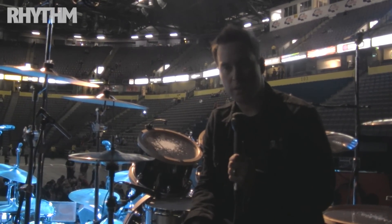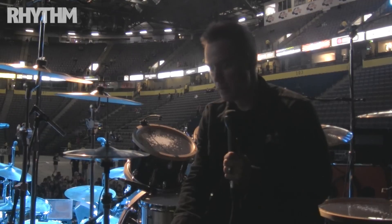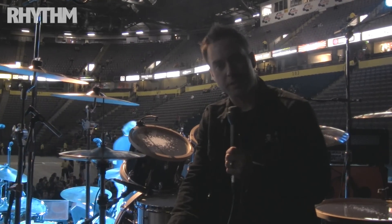Hey, how you doing? My name is Neil Hunt, drum tech for Matt Cameron for Pearl Jam and Soundgarden. I'm just going to walk you through the kit a little bit and show you some of the details.